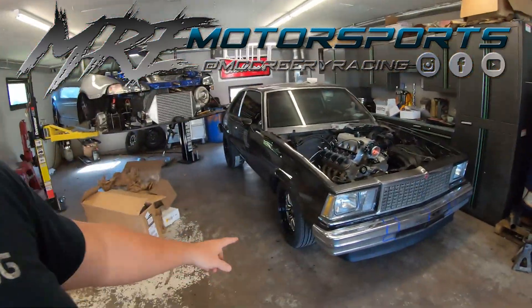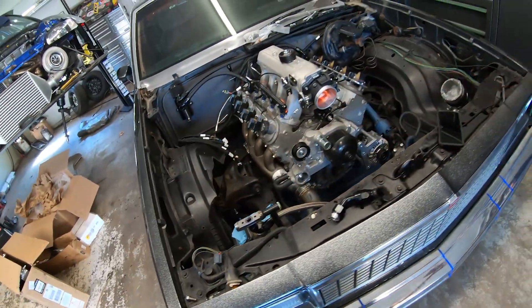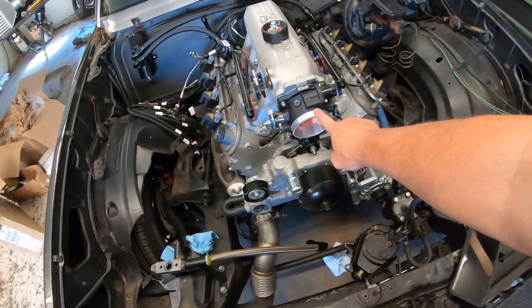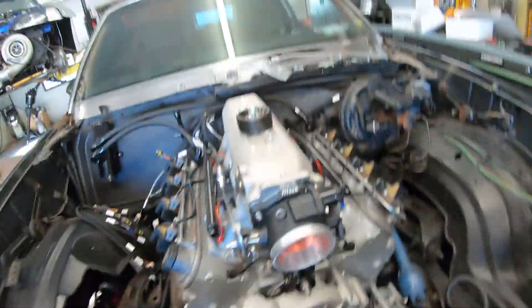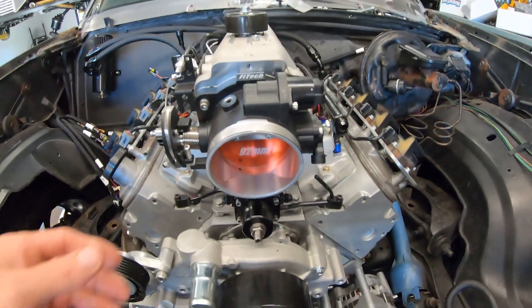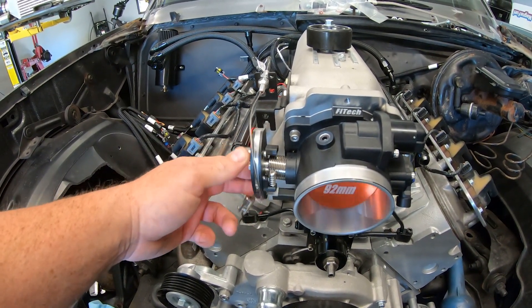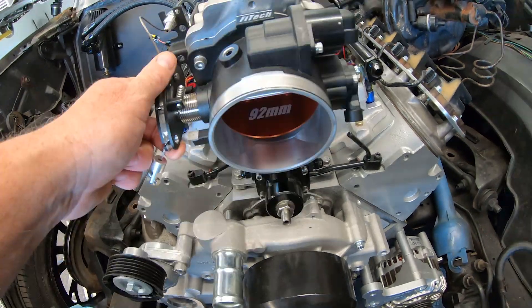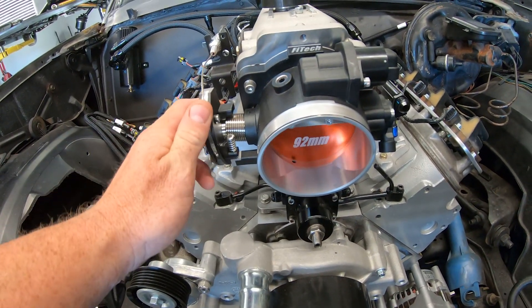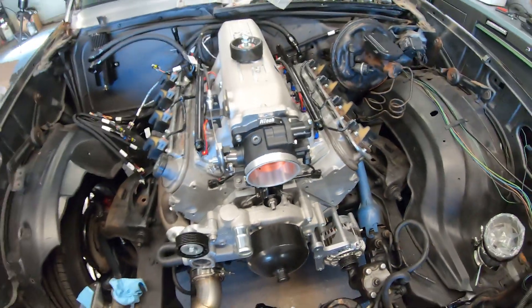What up everyone, welcome back to the channel. Out here in the shop messing around with the G-body. I've been working on it — got a lot of the turbo kit apart. We changed a couple things; went to a different throttle body. He opted for a Phytek throttle body. I do kind of like these — they look a little different than the old normal China ones, but they don't have a lot of spring pressure on the linkage, so they do feel a little chintzy.